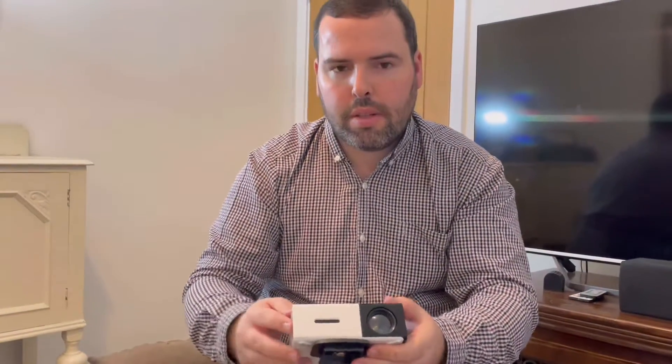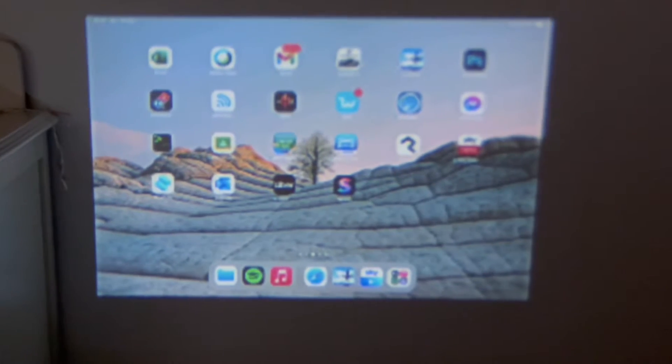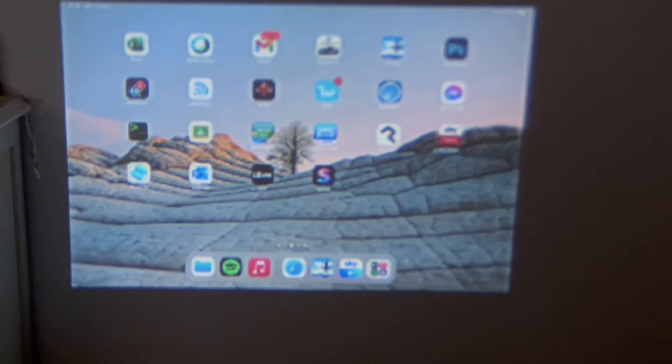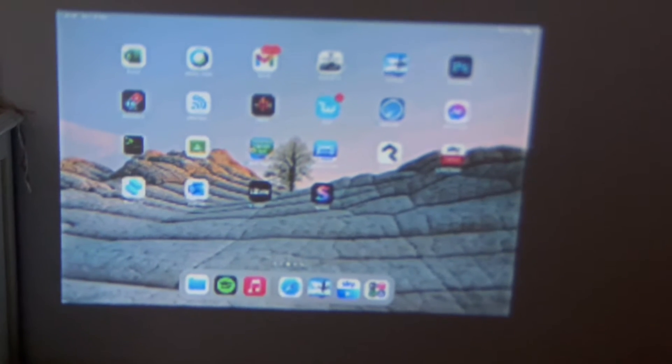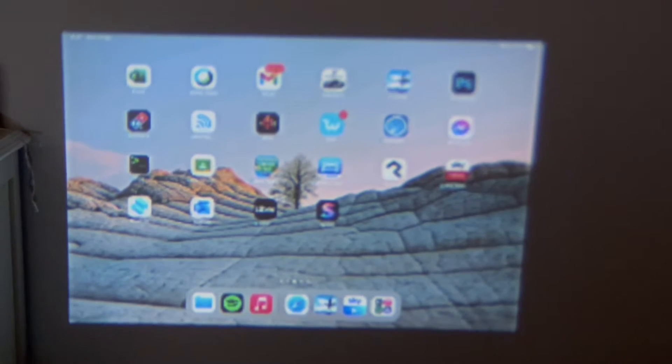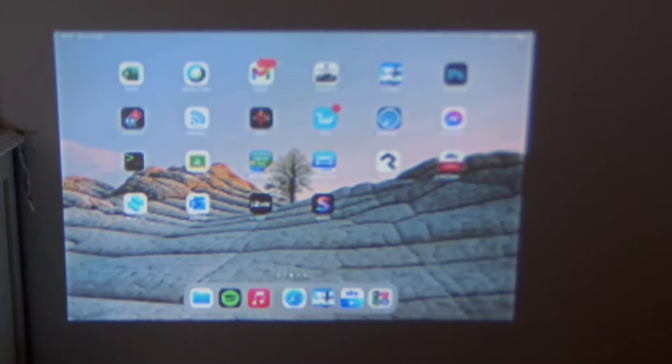It's a very good product. If you haven't got a projector screen, you can show it on a wall and it looks very good. It's good for £40.